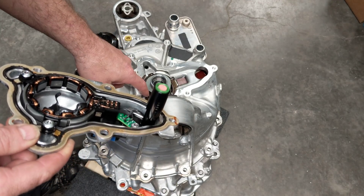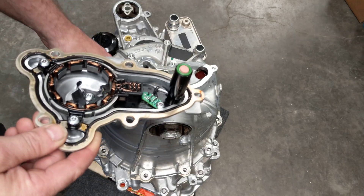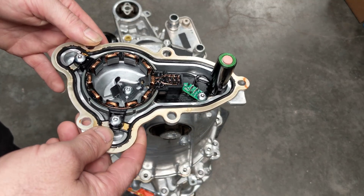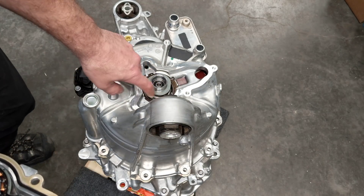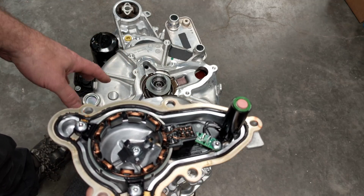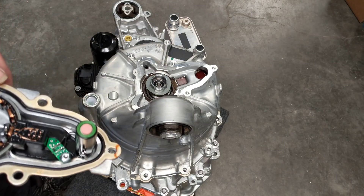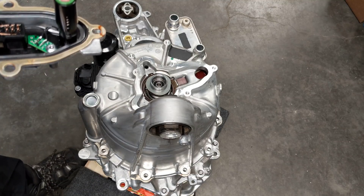We have what looks to be a ball bearing in there - it's not ceramic. There is an oil gallery here that floods this whole area with Dexron to lubricate and cool this thing. The shaft isn't hollow on this side, so there's no way to pump glycol through it to cool the rotor like they do on the Model S. That doesn't exist here. And you can see this must be a return gallery - it's on the bottom.